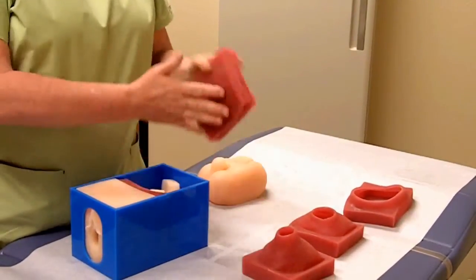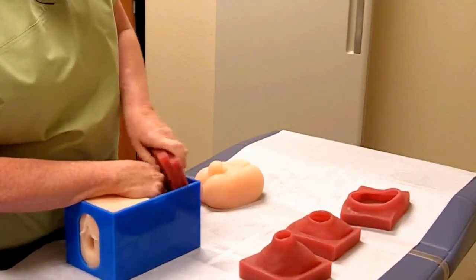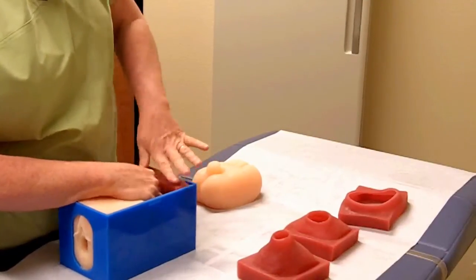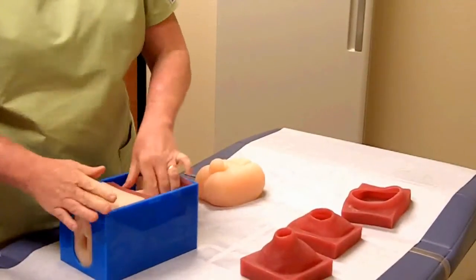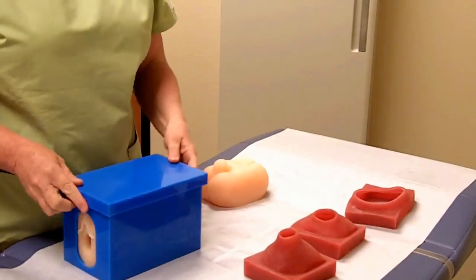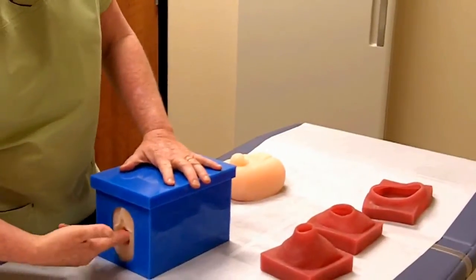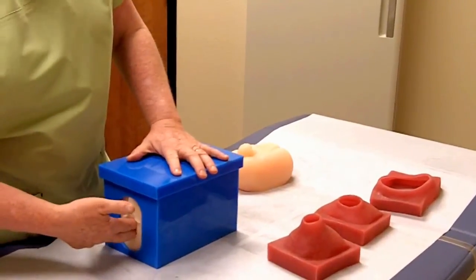I'm going to use the fetal head and I'm going to place it just behind the cervix. These are spacers that you can use in order to press the presenting part up against the model. You then cover it, and the student begins her evaluation.